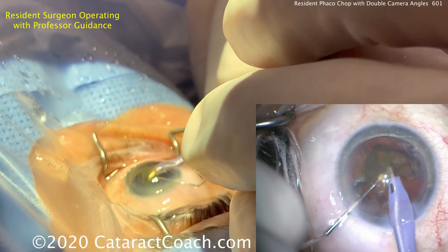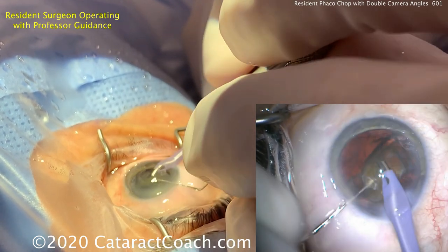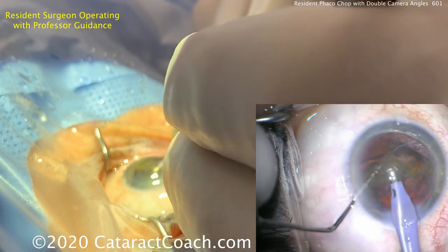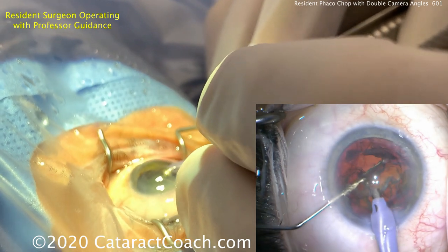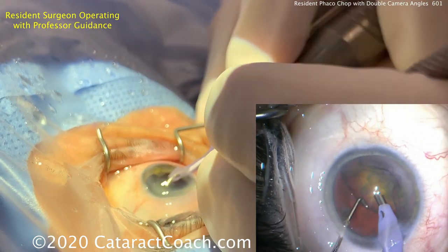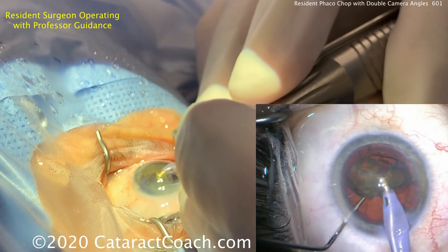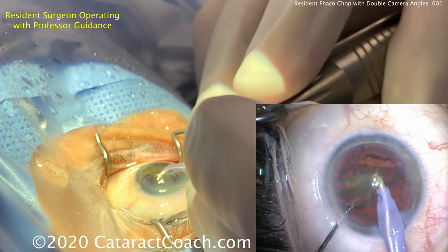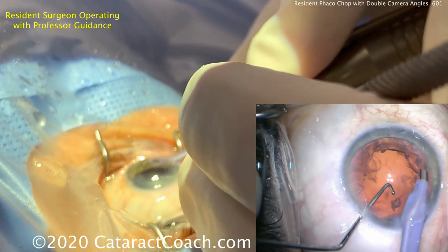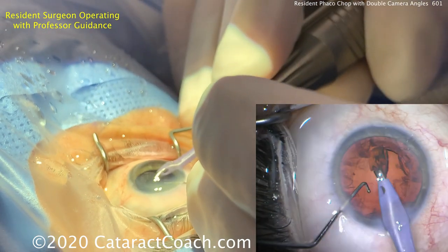That piece will come up. Doing a great job — 150 cases in, this resident is doing great, well on his way to being a master cataract surgeon. By about case 1000, this resident will be fantastic. At 150 cases, this resident is about a standard deviation above the mean in terms of skill set. Finishing this up — there are the last little bits of nucleus remaining. The phaco probe carefully buzzing these, with the smooth back end of the left-hand chopper facing the posterior capsule as a margin of safety in case the capsule comes up with some surge.